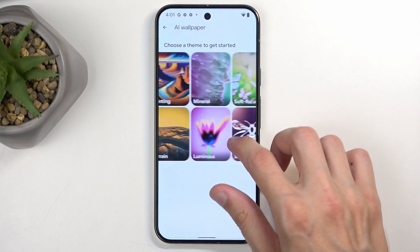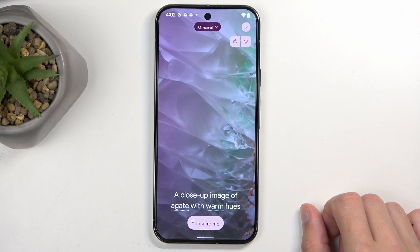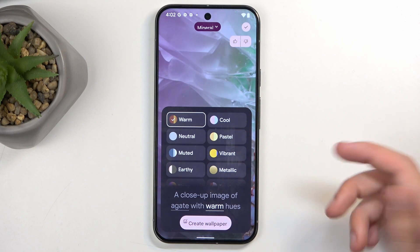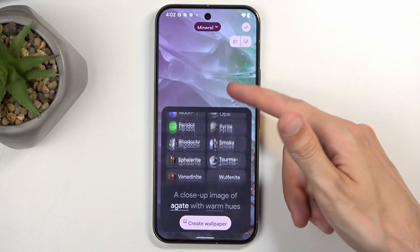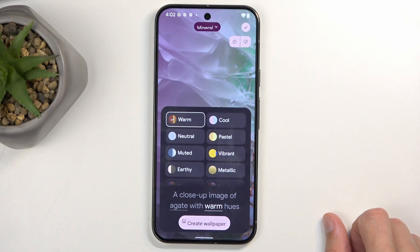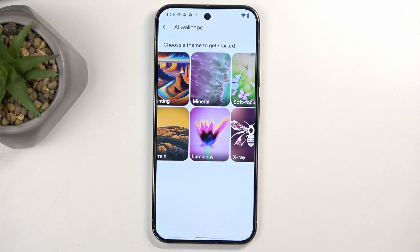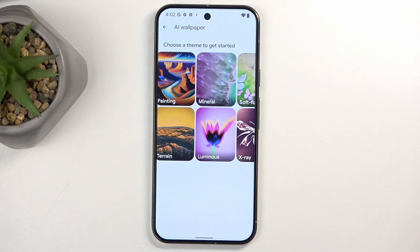When you pick one you have the option to change up the words — what it tries to generate. So you might have something like a close-up image of a gate, and you can switch to something else from the list, as well as changing the color tone from warm hues to natural, earthy, and so on. You have some versatility here, and it will generate a bunch of different AI wallpapers based on those cues you give it.